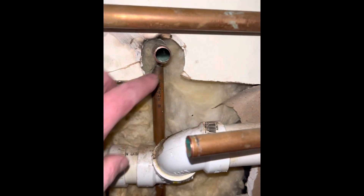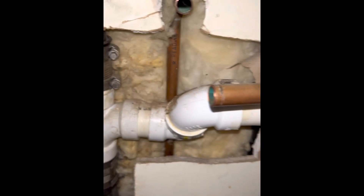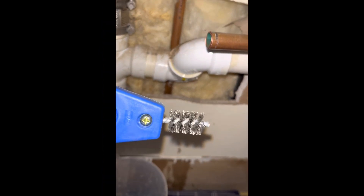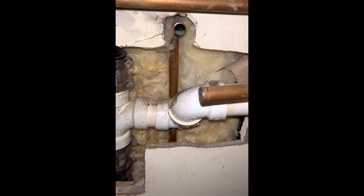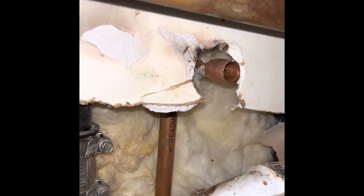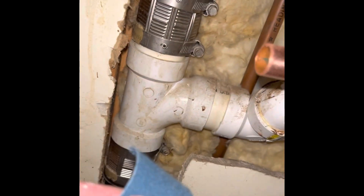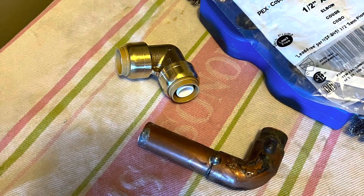With both pipes cut, you can see there's a little bit of debris in here, as well as on this one. These ends are pretty square from the cutter, but I'm going to clean them up — cleaning out both the inside and outside of the pipe to get it ready for the SharkBite. For the back pipe, I'm using blue plumbing sandpaper to get it nice and shiny since the tool is too hard to get back there.